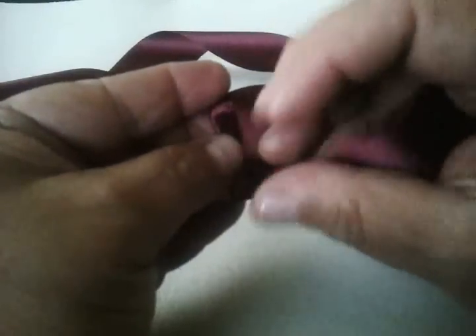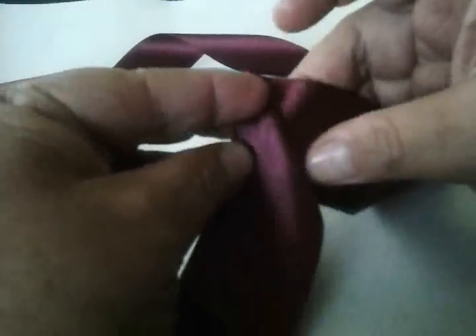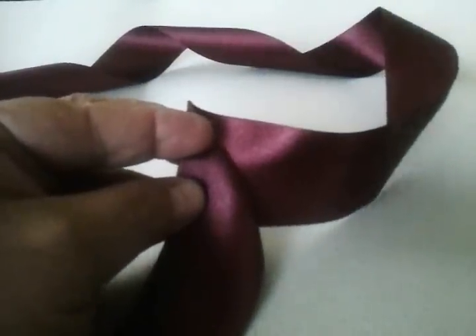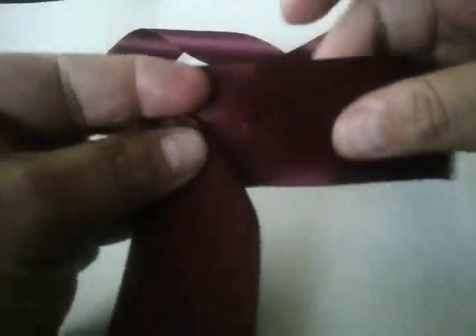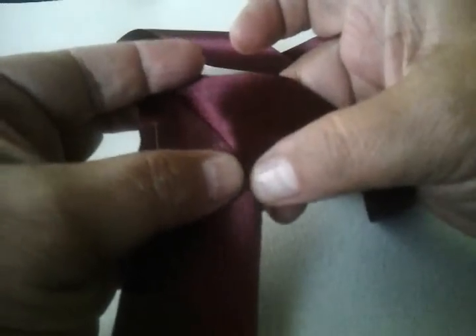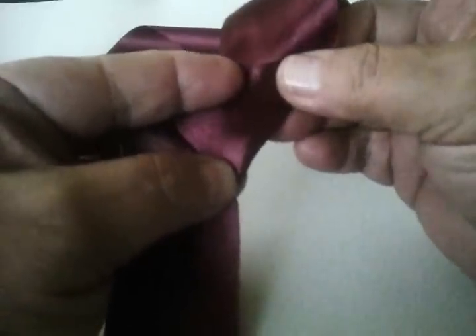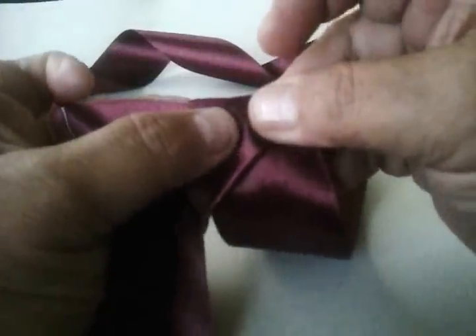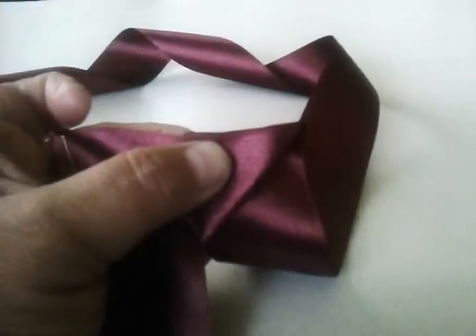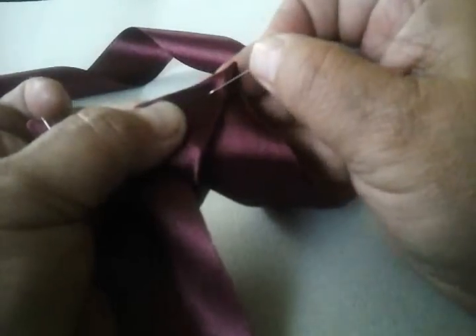Vamos a hacer un medio triángulo pero lo vamos a doblar hacia donde estamos nosotros. Aquí vamos a doblarle un medio triángulo y vamos a ponerle un alfiler para que nos sostenga ese medio triángulo. El otro medio triángulo, aquí donde termina este, vamos a darle otra vez medio triángulo pero hacia la parte de atrás. Vamos a doblar la parte de atrás para que quede el medio triángulo por la parte de frente, y vamos a ponerle otro alfiler.